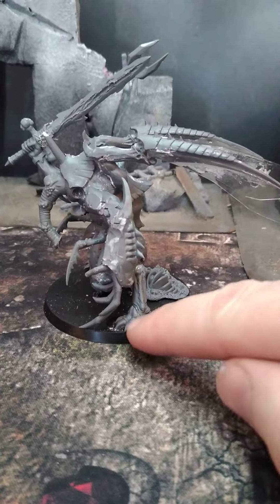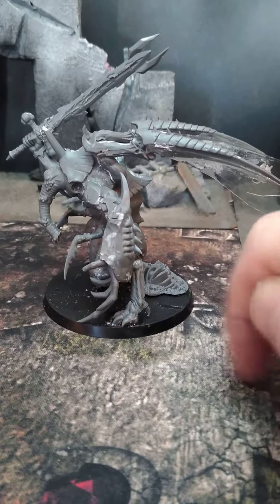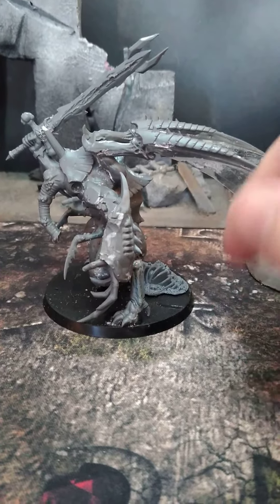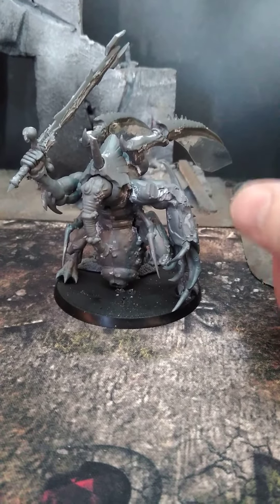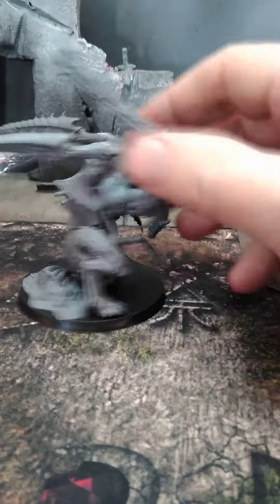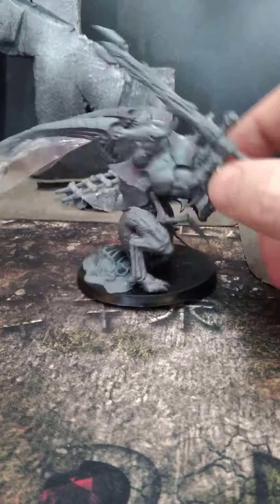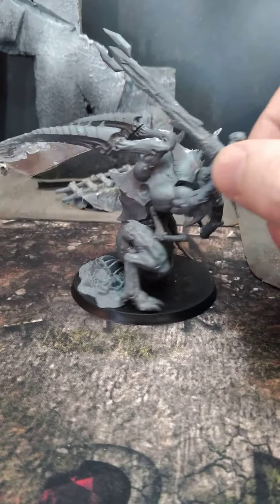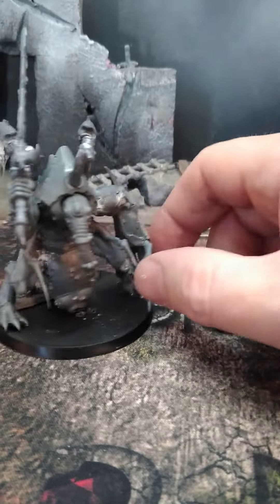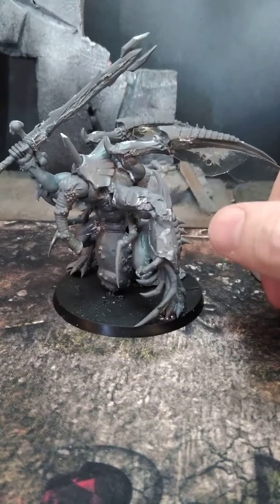I wanted to get your feedback on the conversion work. I'm also thinking of changing these feet into hooves, which would be a very Nurgle conversion — I'd do that with green stuff. But I may just go back to the regular torso. Definitely want to keep these bug wings though, they look really cool. Should I change the torso back to the regular guy, or do you like where I've gone with it?